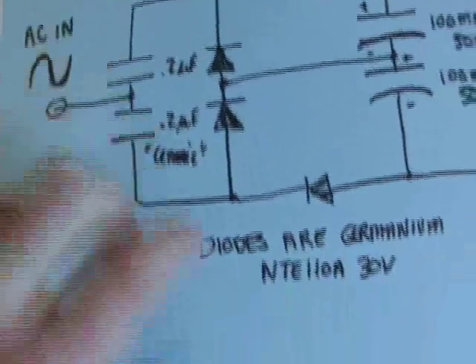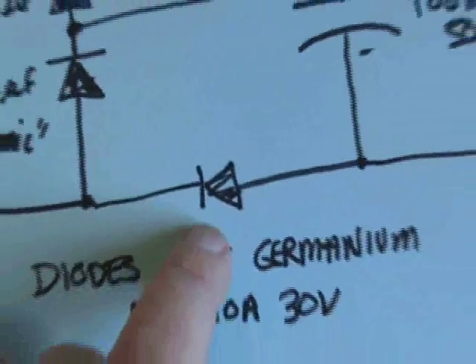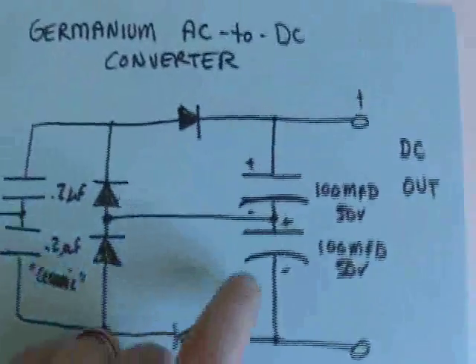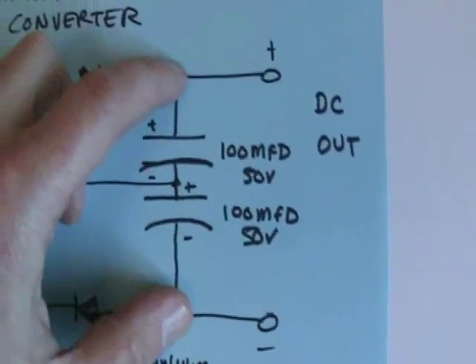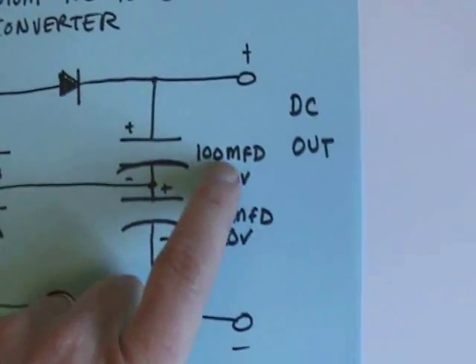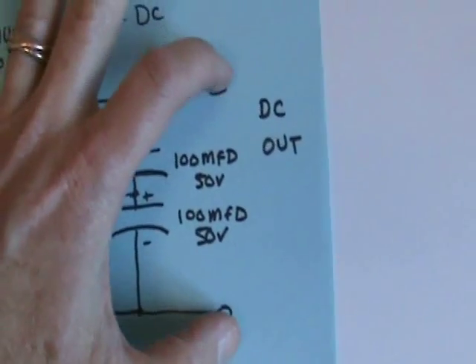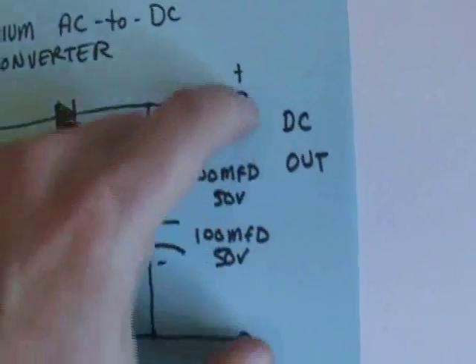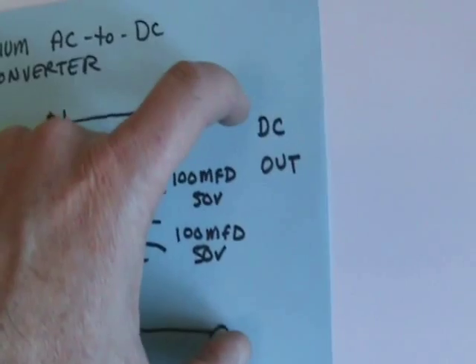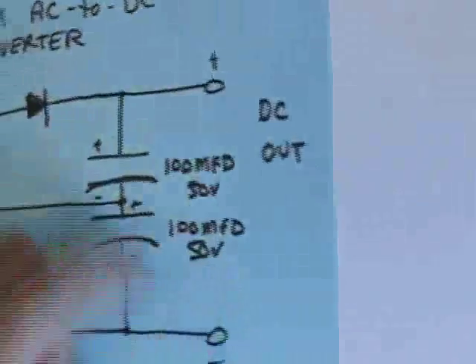These are ceramic capacitors. The diode I'm using is an NT-E110A 30 volt germanium — it's not necessarily ideal, it's just something I could buy. The capacitors on the DC side here are 100 microfarad, 50 volt. This circuit can probably handle upwards of 100 volts before you're at risk of these things exploding, but when you get around the 50 volt mark, you might start paying attention to putting a load here to suck away that power.